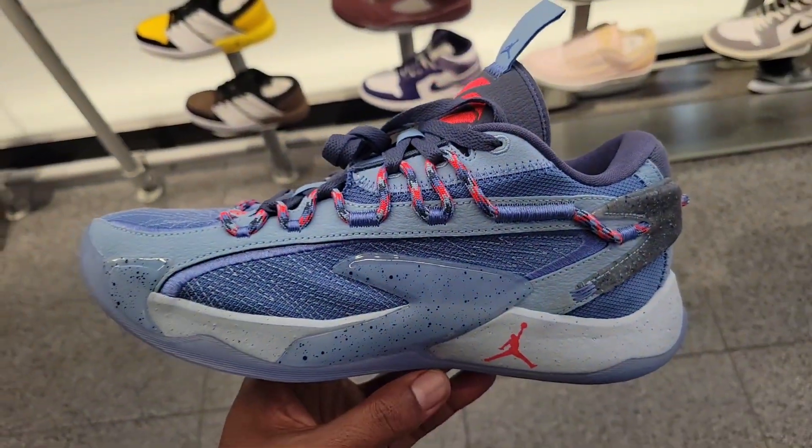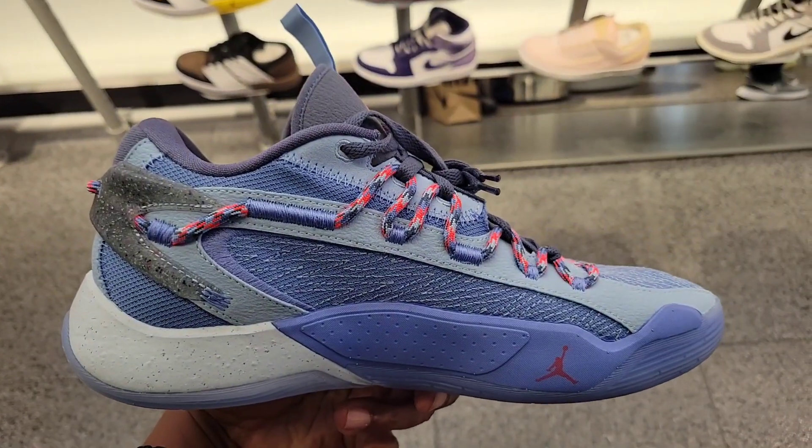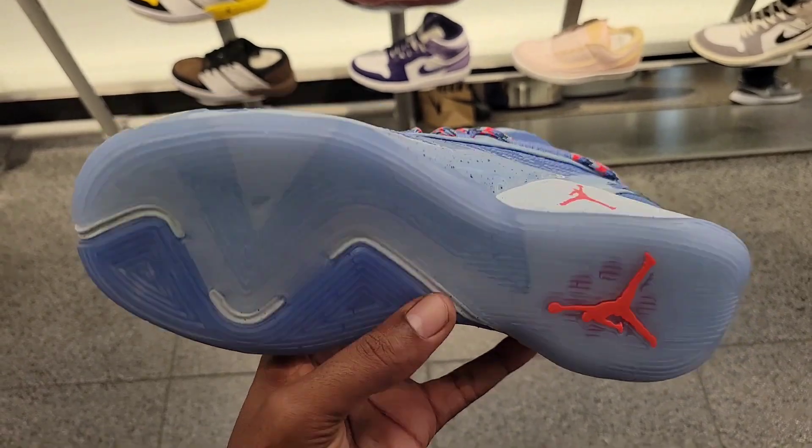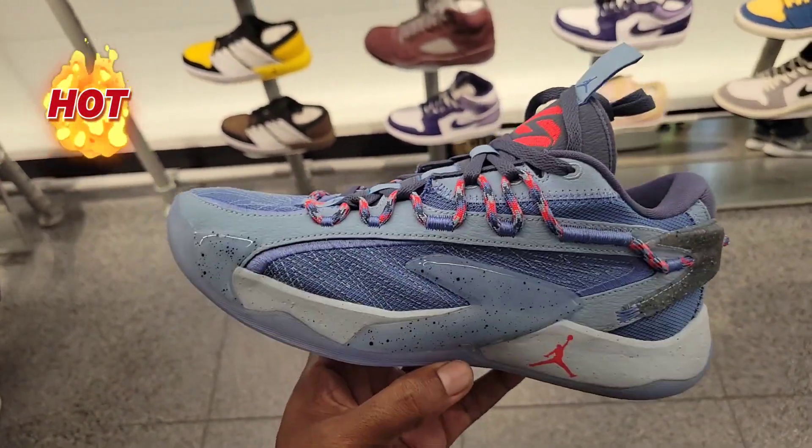Let me know what you guys think. The latest colorway of the Luka 2 — ridiculous. I think this is the best colorway so far of the Luka 2. The Nebula one is also fire. Let me know what you guys think about this — $140 on the retail.